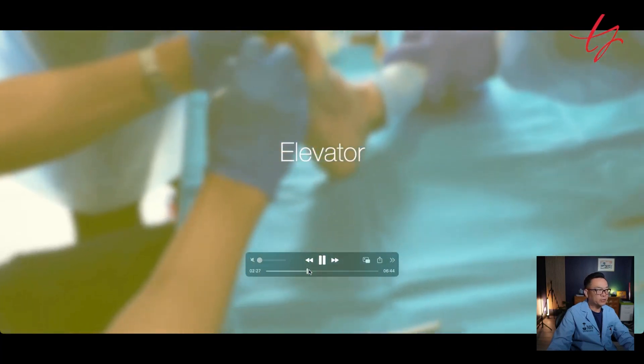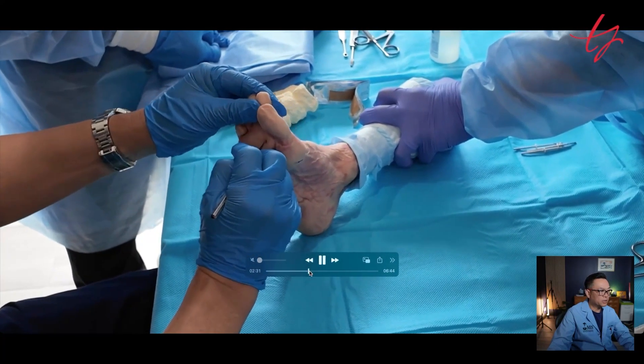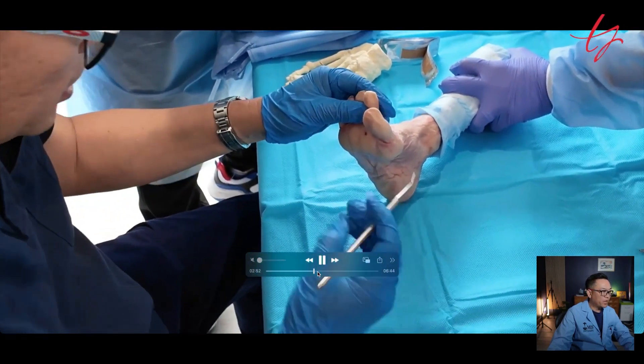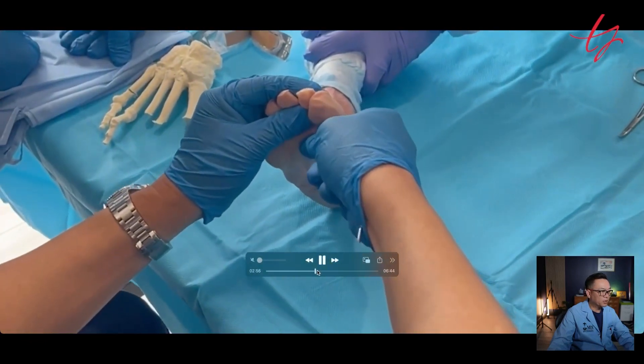The extensor tenotomy was done before. Use an elevator to create a nice portal, and then this is rasp action — you rasp where you're going to make the osteotomy.